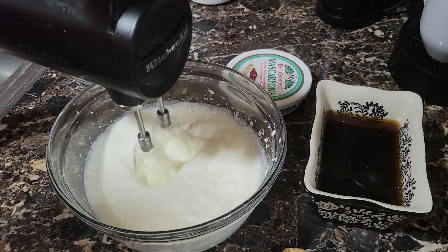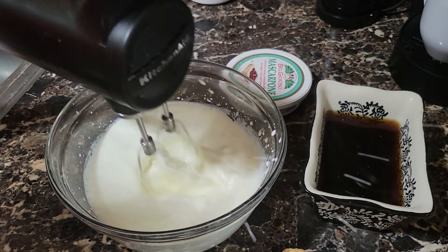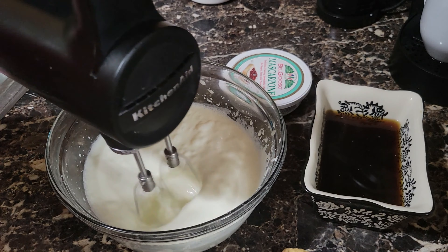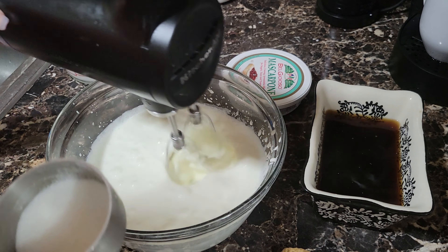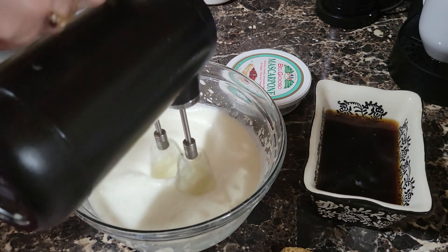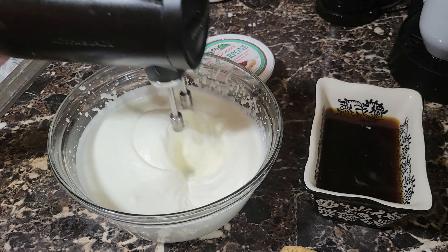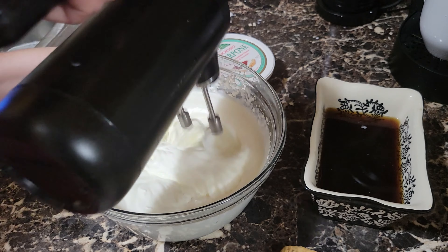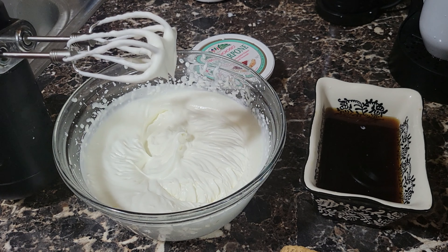We're going to let that incorporate nicely. It's only a third cup — solamente un tercio de taza. Si lo quieres más dulce, le puedes echar más azúcar. But if you want it sweeter, you can add more. I prefer not to, for it not to be too sweet. I want you to see how it's getting thick — vean como se está poniendo espesa. Y en este punto vamos a parar the beaters.